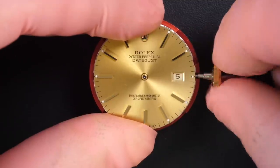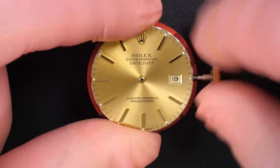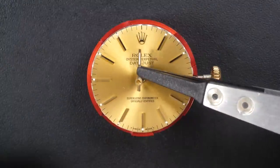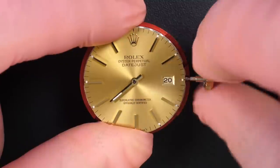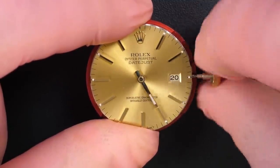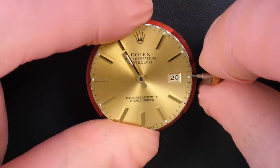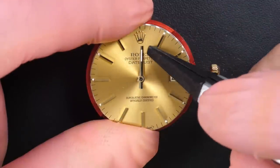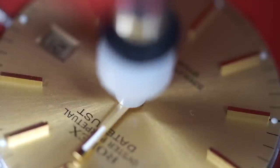Screw in position and checking the quick-set date again — good. Wow, look at that jump! That's what the jewels and spring are doing — making the date change sudden. You don't see the change coming. I put the hour hand on top — not fully installed yet — and go very gently to find exactly where the date jumps, so I can align it precisely to midnight.